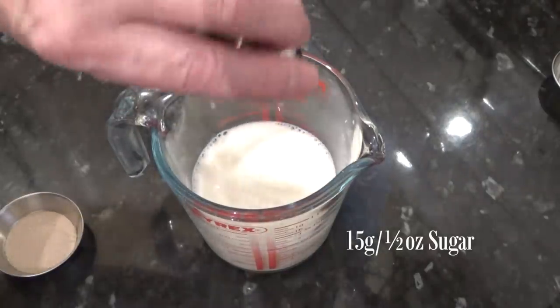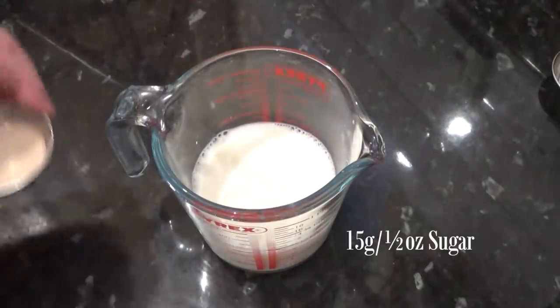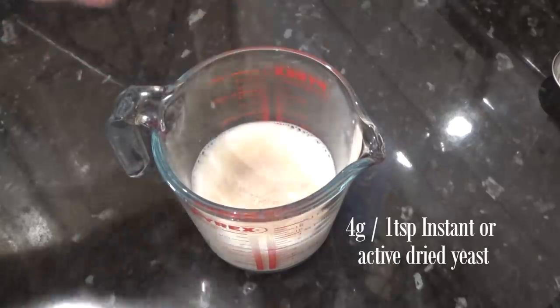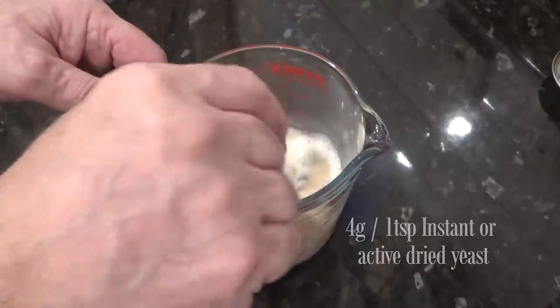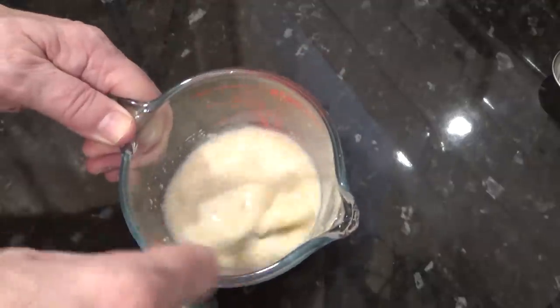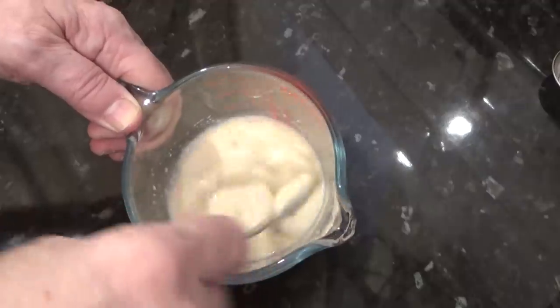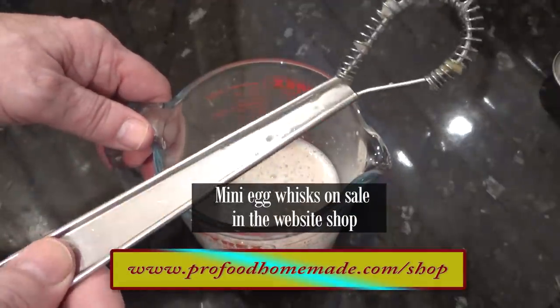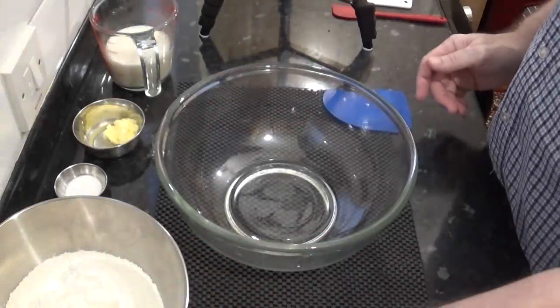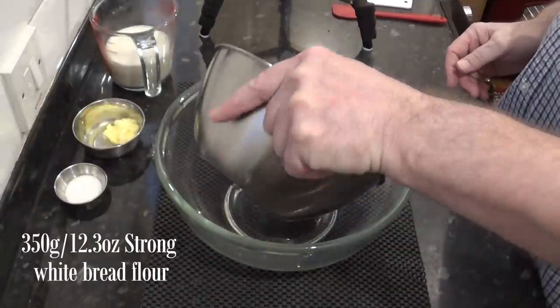Next, add the sugar and yeast and give it a good mix. Once it's mixed, set it aside for at least 10 minutes to make sure that your yeast is alive and well. Once you know that your yeast is active and forming up, start the recipe.